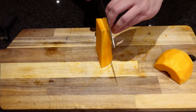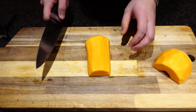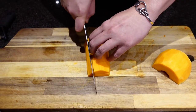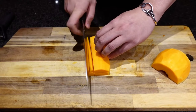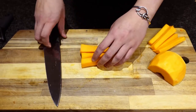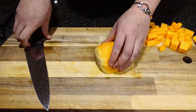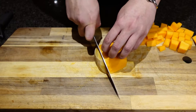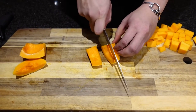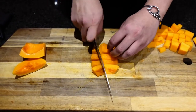We're gonna place it standing up and give it one slice through the middle. Then we're going in with our claw technique and we are gonna do some julienning — this is called julienning the butternut squash. We'll start out with four pieces to make it easier. For the bottom, we'll cut off this end part for a more stable angle, then start cubing everything to about the same size.